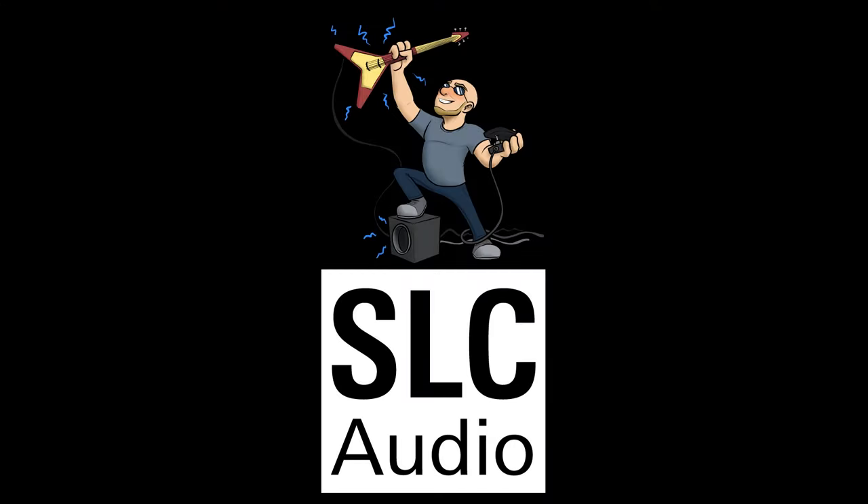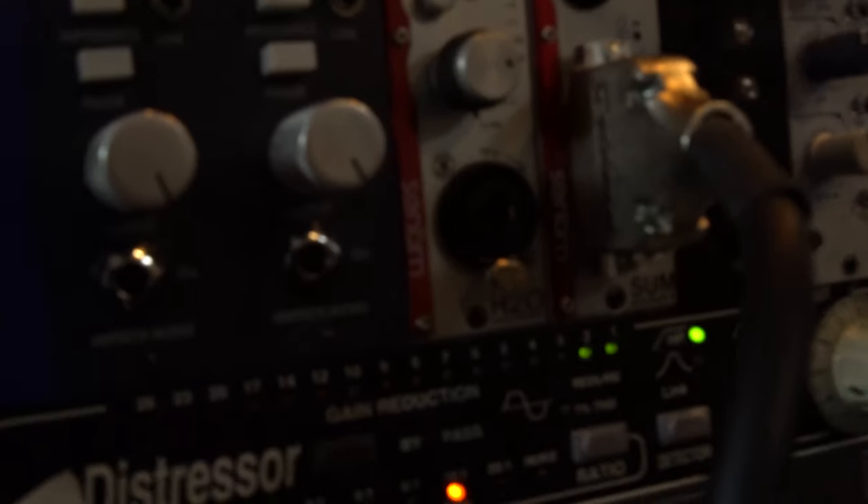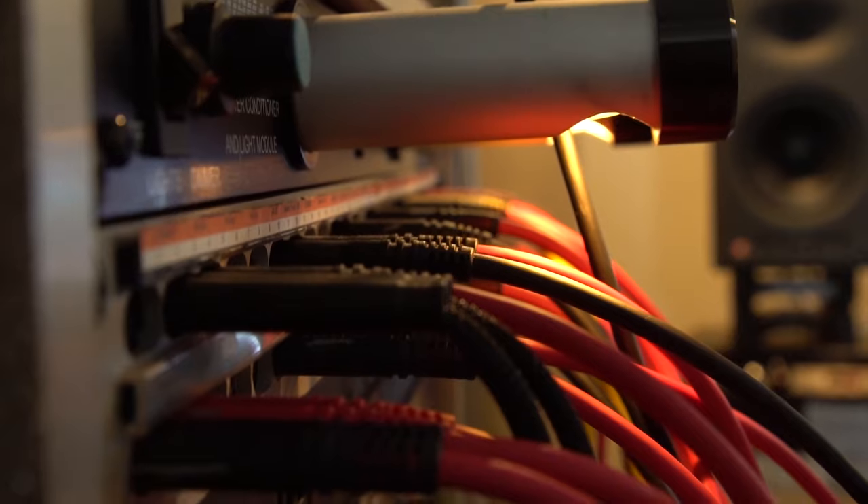Big Brian here, SLC Audio. Today we're going to talk about another pedal from DoD. This one's called the Bone Shaker. DoD released a pedal that was a collaboration between them and Black Arts Toneworks. Black Arts has some really famous pedals and they teamed up with DoD, and we got the Bone Shaker — conceived on a napkin at lunch at NAMM. Pretty cool.